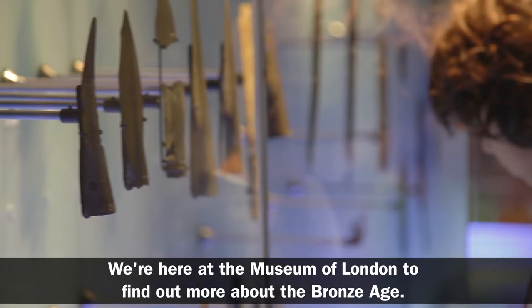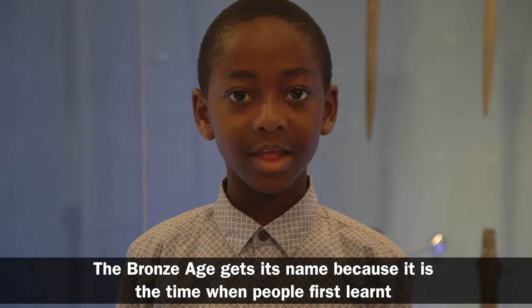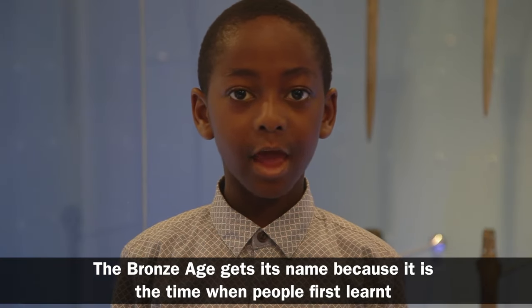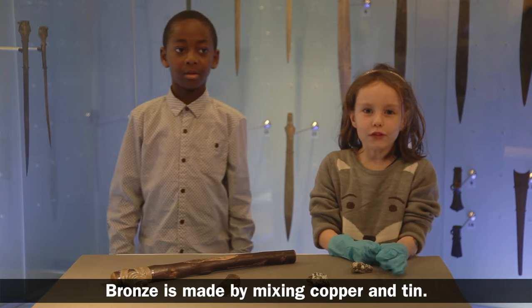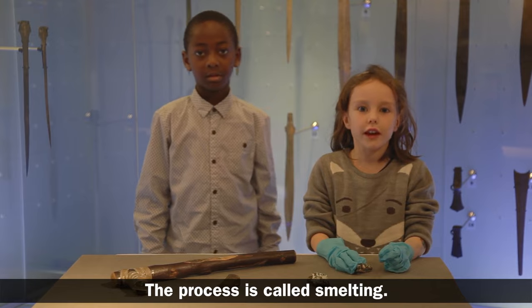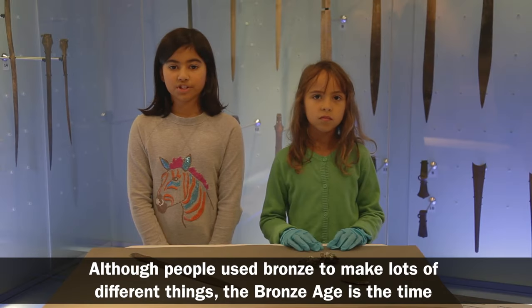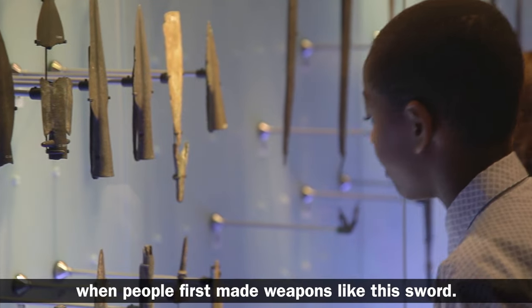We're here at the Museum of London to find out more about the Bronze Age. The Bronze Age gets its name because it is the time when people first learnt how to make things from metal. Bronze is made by mixing copper and tin. The process is called smelting. Although people used bronze to make lots of different things, the Bronze Age is a time when people first made weapons like this.